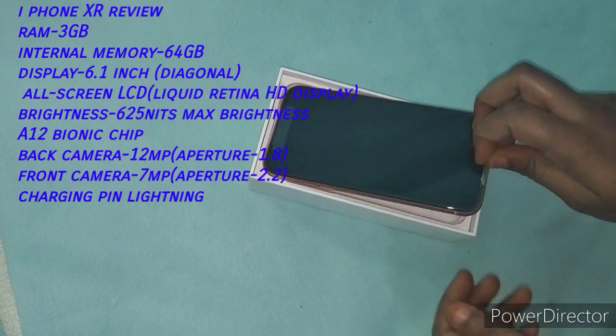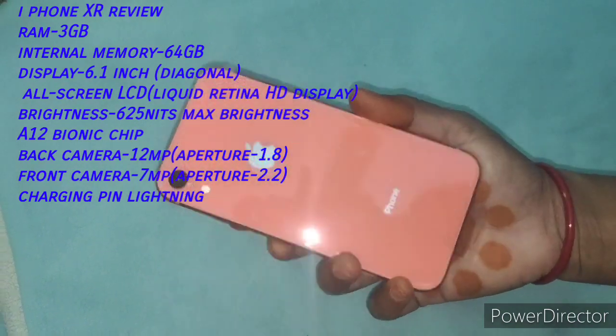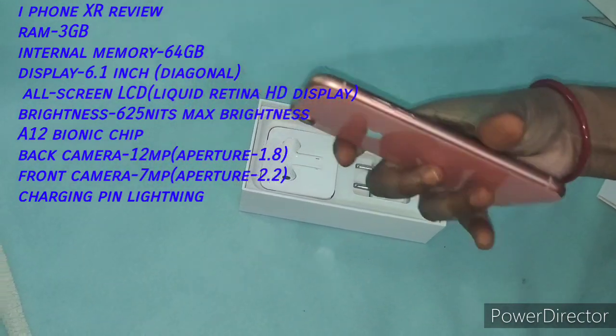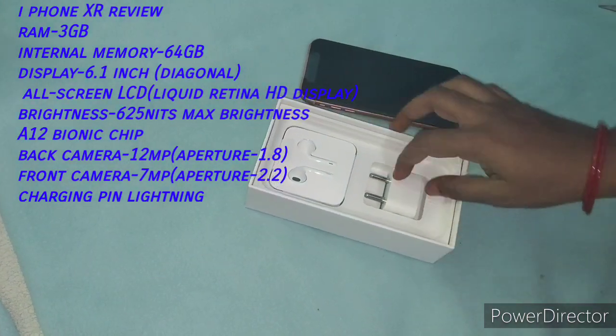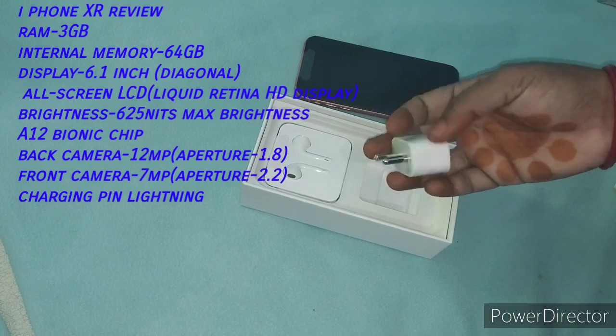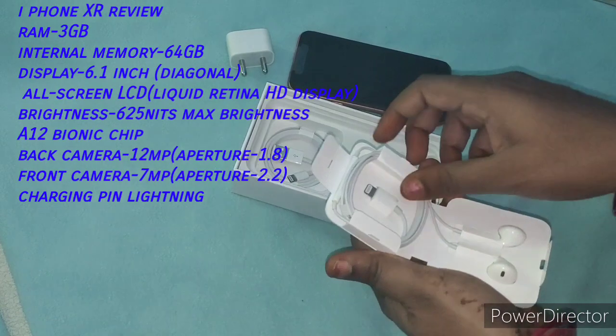I support fast charging. I don't know the exact price. My SIM is a normal single SIM. In India, my mobile device is a single SIM phone with 64GB storage.